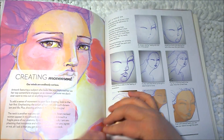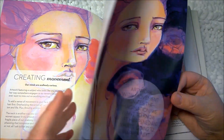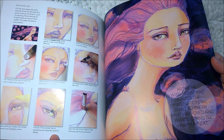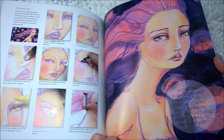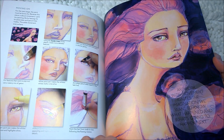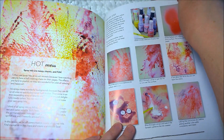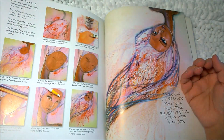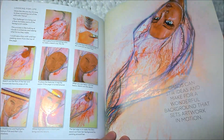'Creating movement' — so we're going to create more movement like we did with the hair in the previous chapter, and the axis as well. 'A black china marker has an appealing and imperfect look for details.' 'Artwork with movement ignites the imagination — we want to know what happened and what's going to happen next.' She looks so sad. 'A hot mess' — 'Spray inks are messy, chaotic, and fun.' This is something I want to try — I just haven't been able to yet. 'Chaos can stir ideas and make for a wonderful background that sets artwork in motion.'